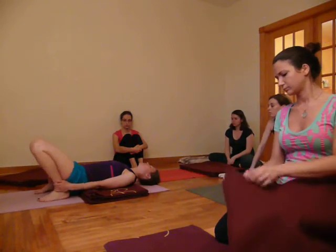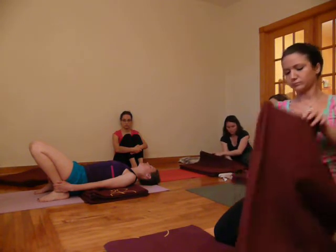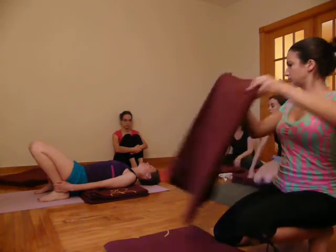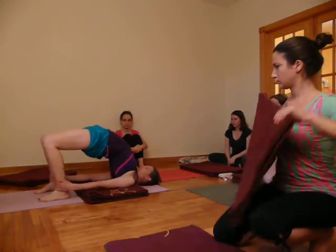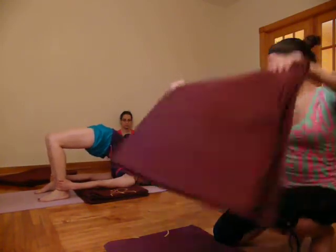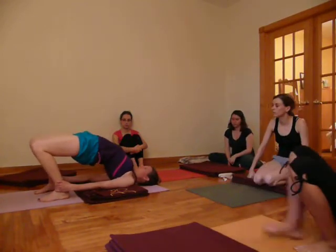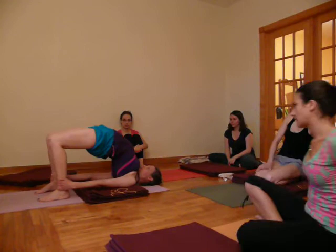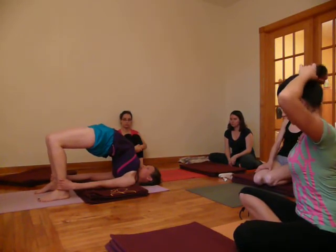The inner edges of the feet are pressing down. The calf bone is pressing down towards the floor. Pushing through the heels, we bring the tailbone in. Exhale, lift the pelvis away from the floor. Watch that the knees are coming towards the trunk rather than moving over the heels. Keep the inner edges of the feet pressing down. The inner thighs rolling in, the tailbone in.